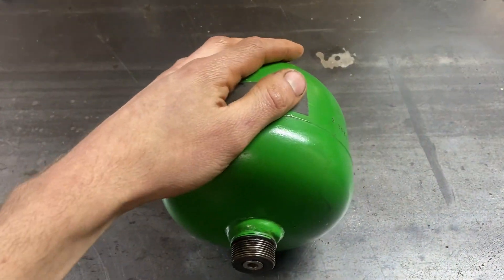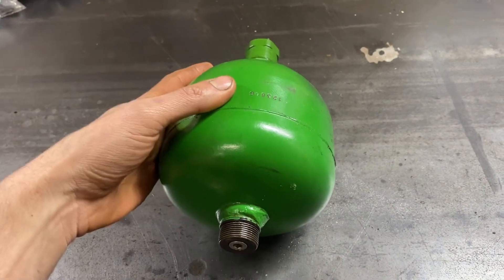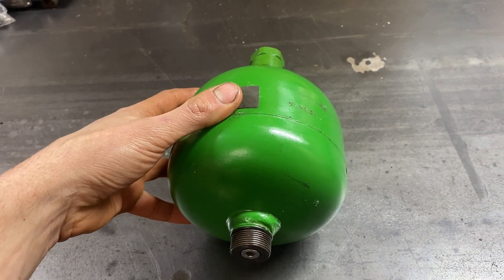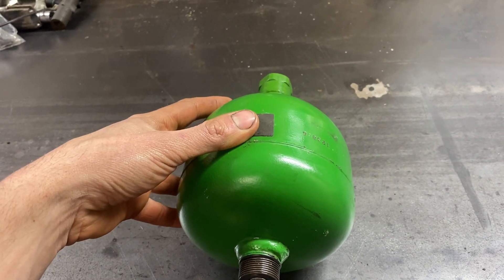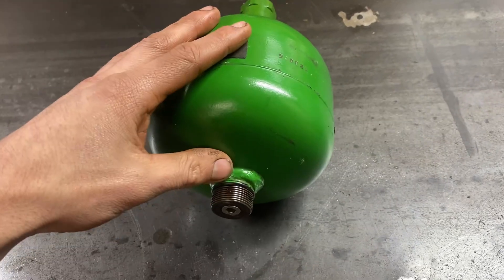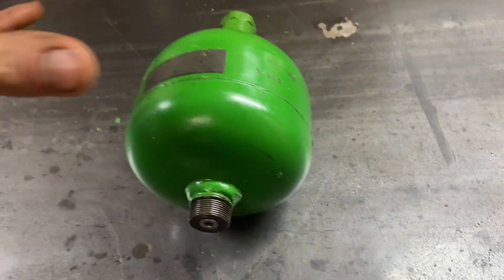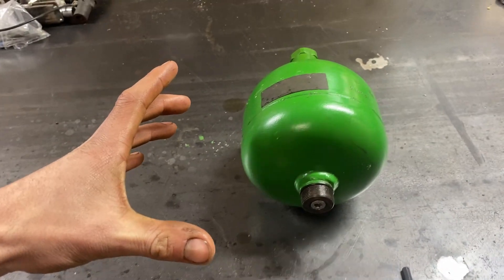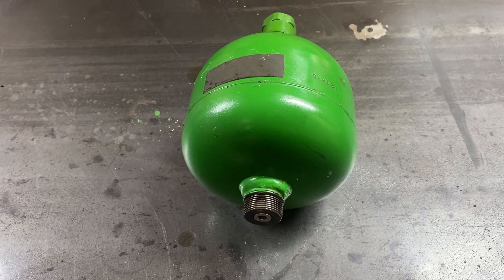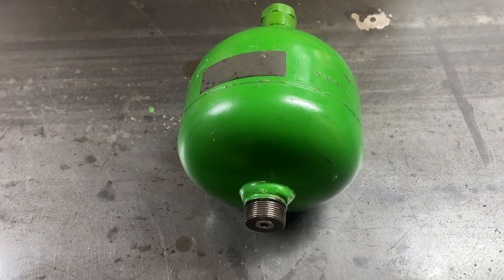This is the one-liter upper accumulator, and at room temperature — 20 degrees Celsius or 70 degrees Fahrenheit — it should have 363 PSI. The 2.8-liter lowers, which are the larger ones, are 653 PSI at 20 degrees Celsius or 70 degrees Fahrenheit.